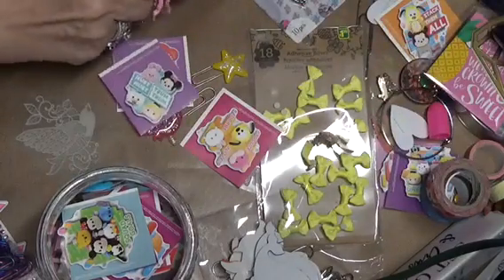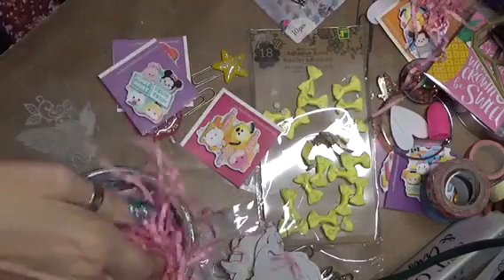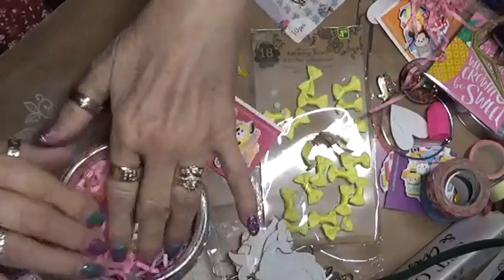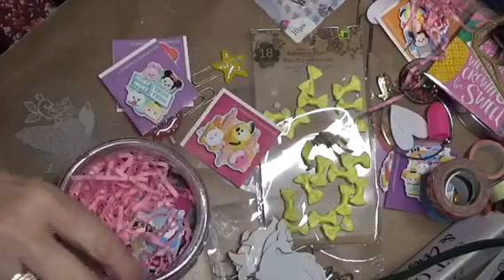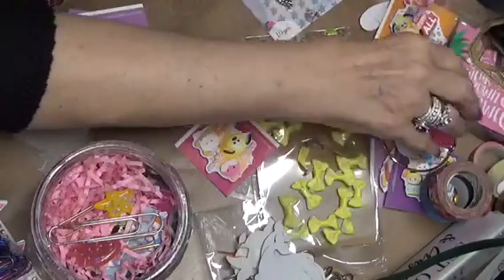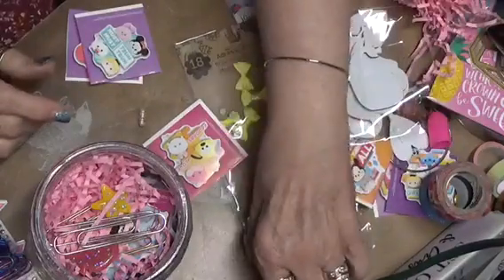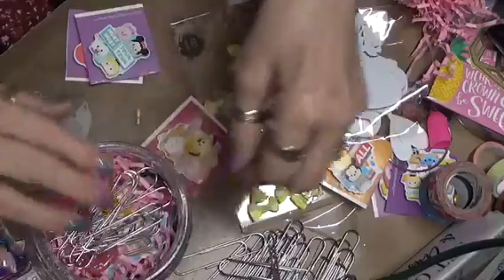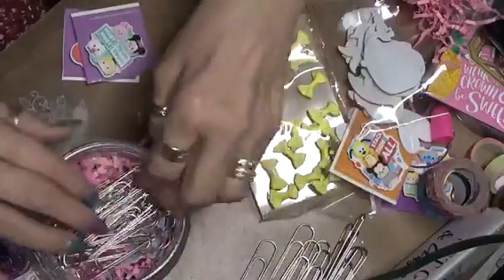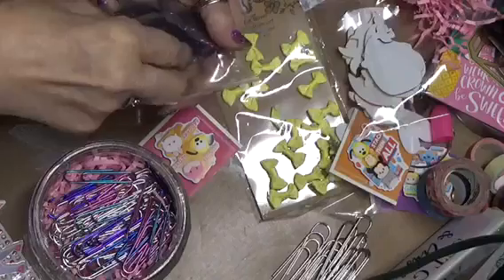I've got to put some more of this stuff in. This jar is going to be pretty full. I'm putting in some paper clips — some that I've done and some plain ones. She wanted some big paper clips, so these aren't exactly the ones she was looking for, but that's all I could find for right now. And I'm going to give her some of these multicolored ones. That's making it look nice.